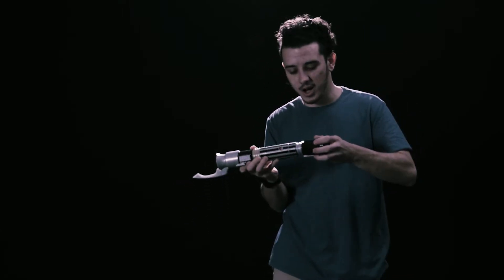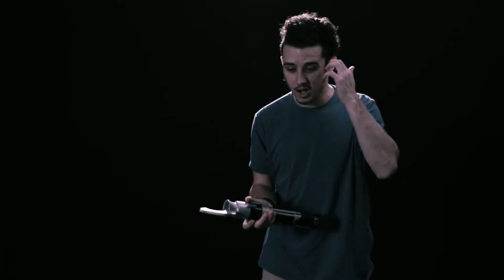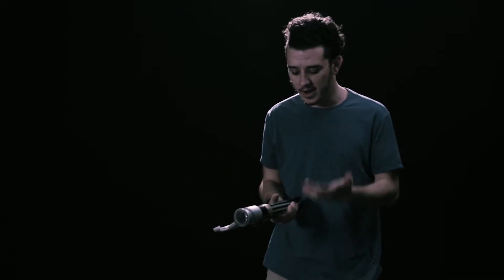That's the cool thing about it. It's got different options, like you can make a double blade. You could do different colors. It's really cool though. It lights up. You can see there's some lights in there. It makes noises when you swing it around.